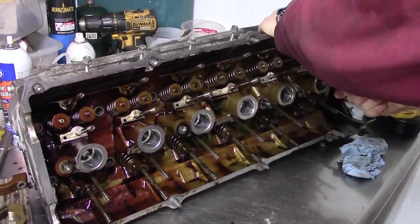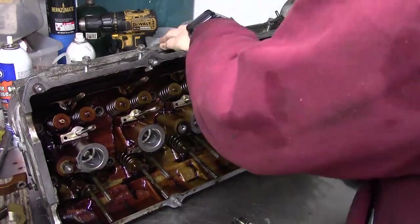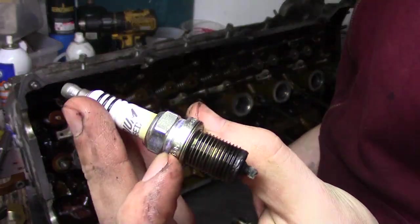The plugs are still in, so it's time to take those out as well. They don't look too awful, but definitely burning some oil.